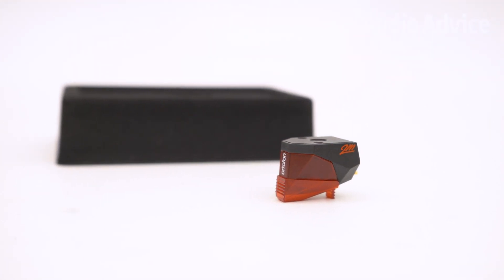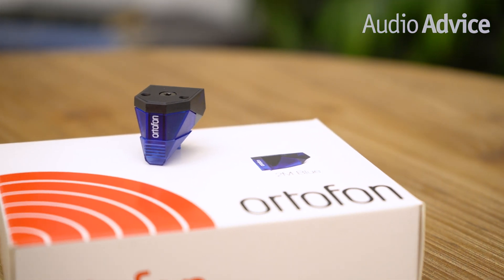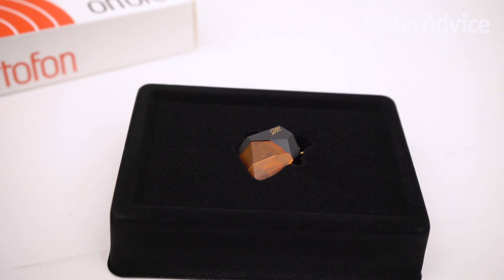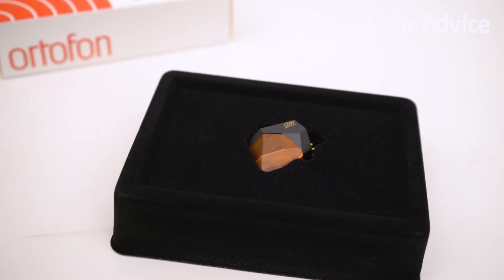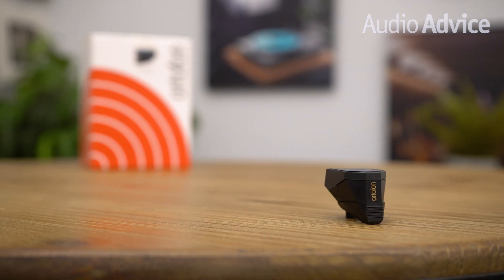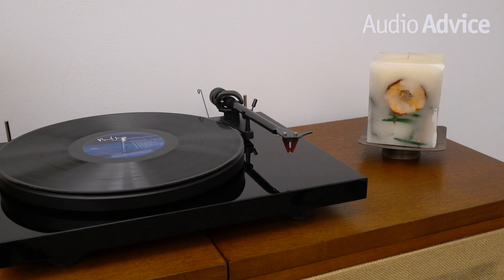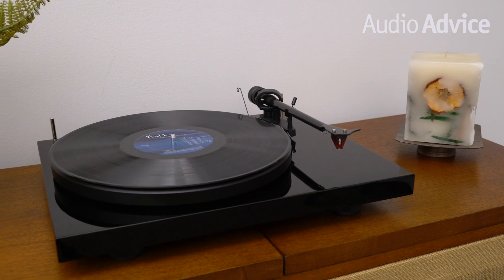Almost all 2M models are made from the same polycarbonate material called Hostalex. This is an environmentally friendly material with very high rigidity that is almost resonance-free. Using Hostalex means no external resonances will make their way into the sound the cartridge is pulling out of the record grooves.